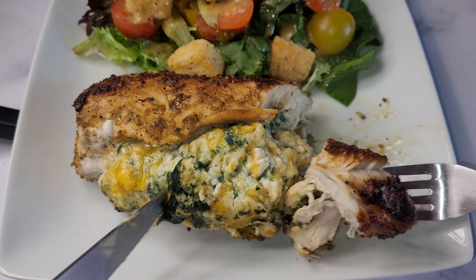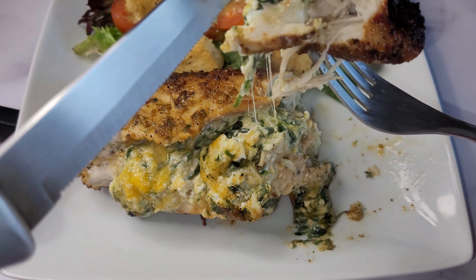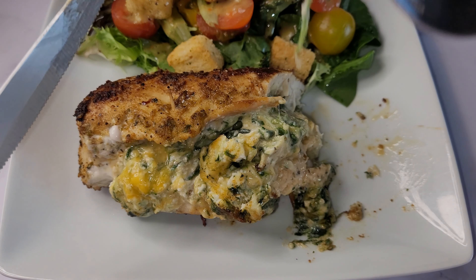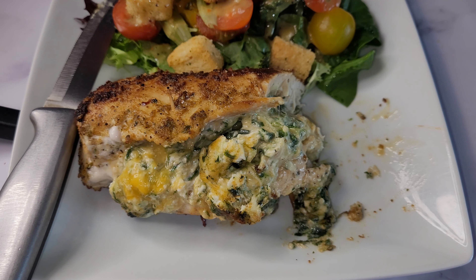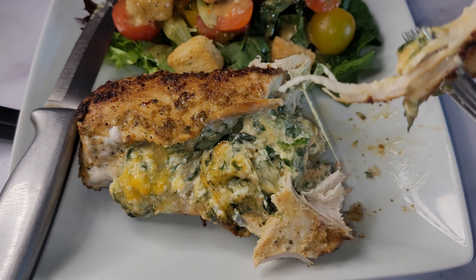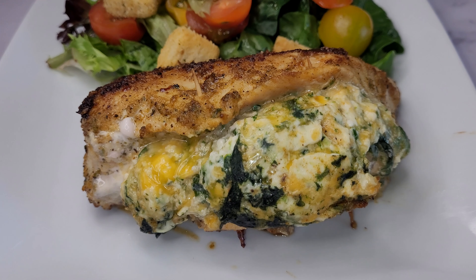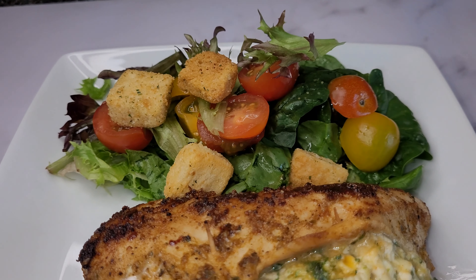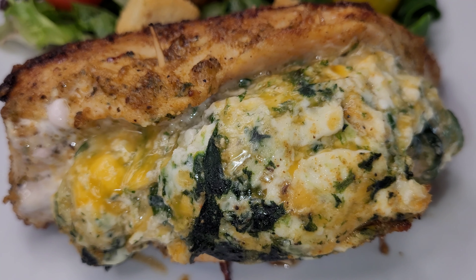I'm going to take a little bit of this cream cheese sauce. Give it a blow — mmm, excellent! If y'all want to see me recreate more simple recipes, drop a comment down in the comment section, and don't forget to like, subscribe, and share my videos. Thank you for watching!